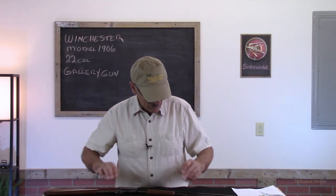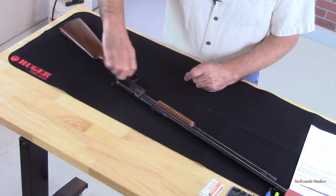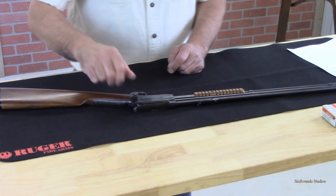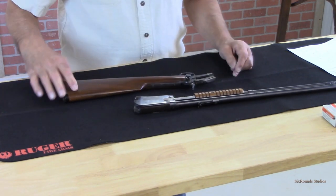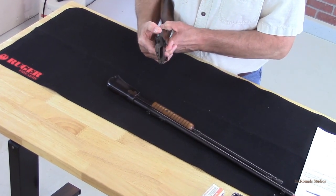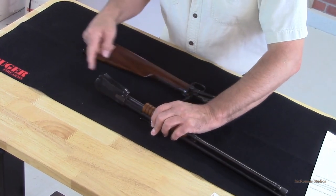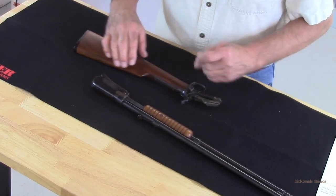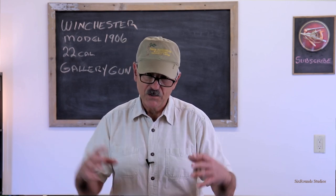One of the interesting features of this 22 is this screw on the side of the receiver. When we loosen that thumb screw, it pulls out of a recess and we're able to separate the firearm into two halves. We can then get in there and clean all of that mechanism, see how it functions, and do a good cleaning on the inside of the receiver. It also gives us the opportunity to transport or store this firearm in a smaller package.